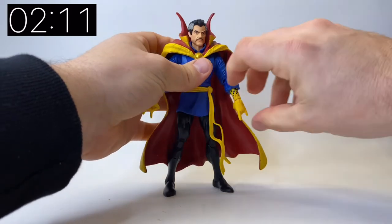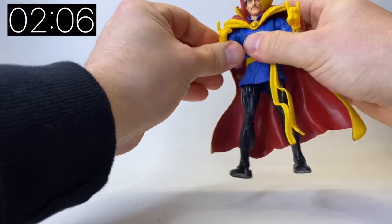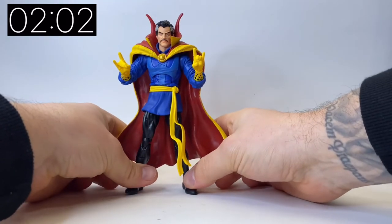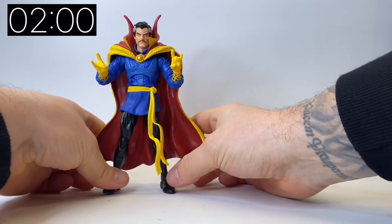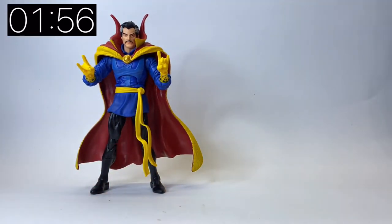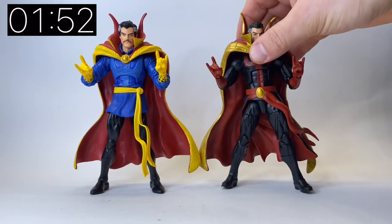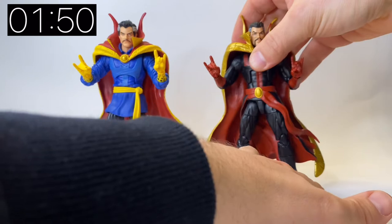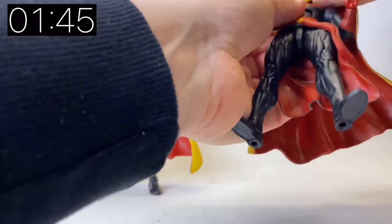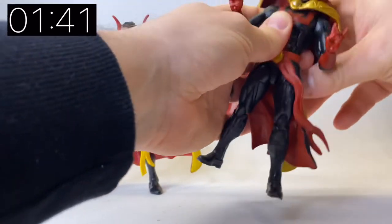I think the head I'm going to stick with is the standard one that comes on the figure. There's a lot of articulation here so you can get him into all different kinds of spell-casting positions — he's really nice. Now we have had a comic Doctor Strange previously. About five or six years ago they released the Defenders version, so this is obviously the Defenders costume Doctor Strange.